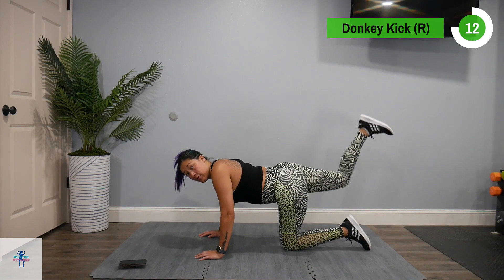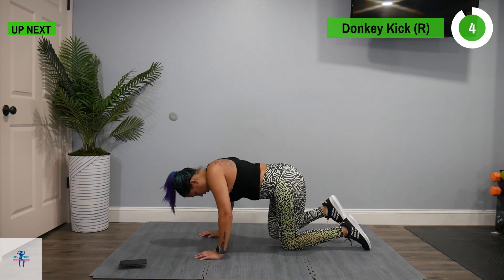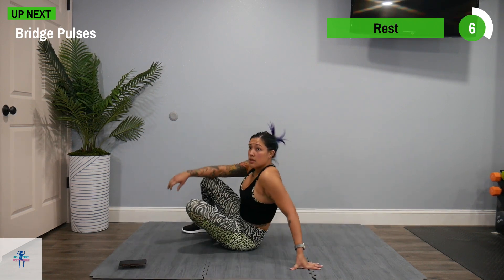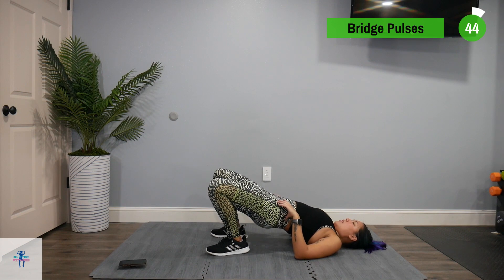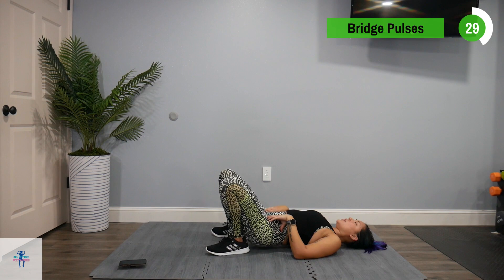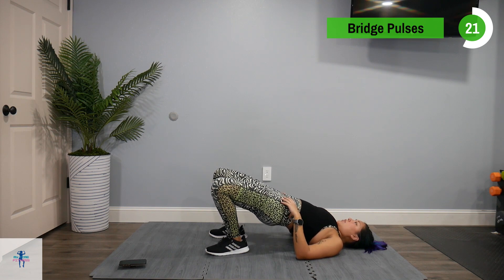Next up, we're going to come back down for some bridge pulses. Come up and you're going to pulse here — just keep it up and pulse. 10 pulses and come back down, rest for a second, then get it back up there. If you need to, you can rest every few pulses, whatever you need. Or you can stay pulsing the entire time.